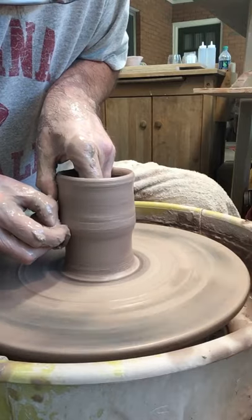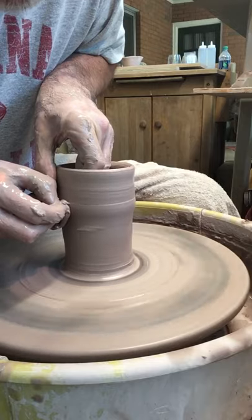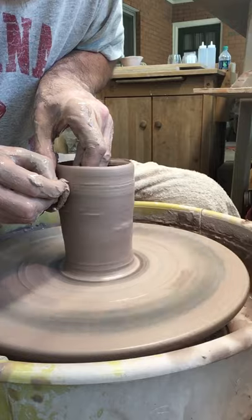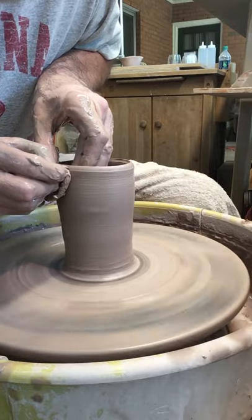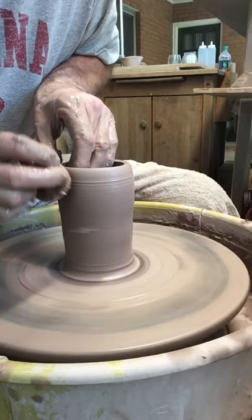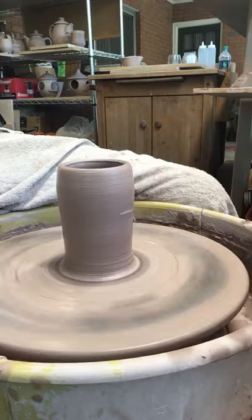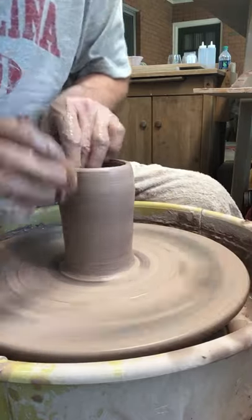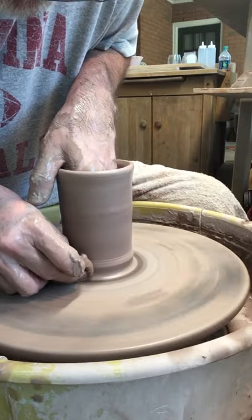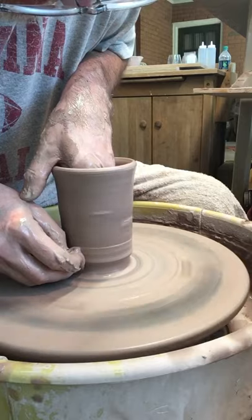A nice, slow, steady pull. I'm trying to keep the distance between my inside finger and my outside hand the same all the way up, so that this pot feels even. Pushing some of this clay down to the bottom, back into the pot, and then I can use it to pull the pot up.